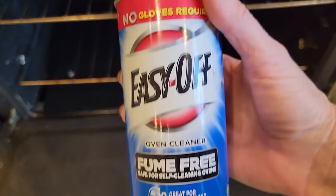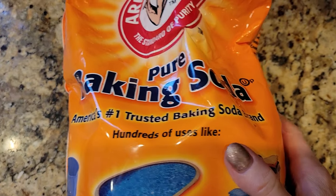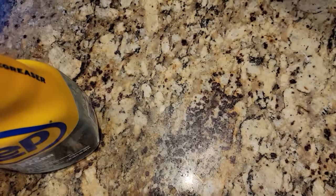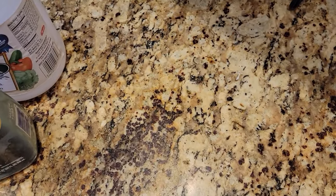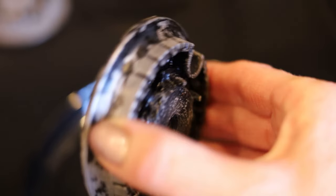Easy Off does an amazing job getting off burnt-on food, which is exactly what we are dealing with here. I have tried different products — I've tried less strong products, I've tried all-natural products — and to be honest, this is a tough, tough job.